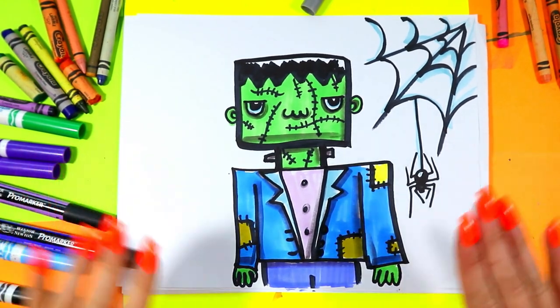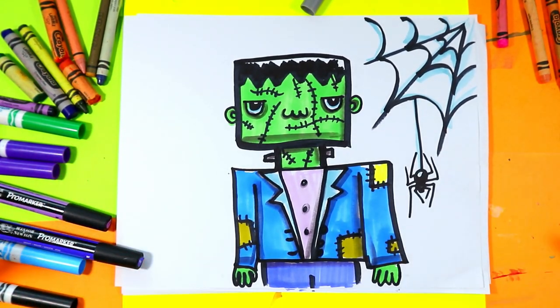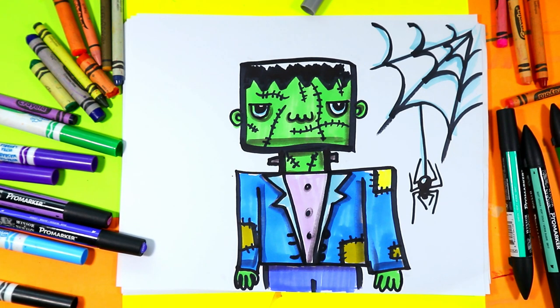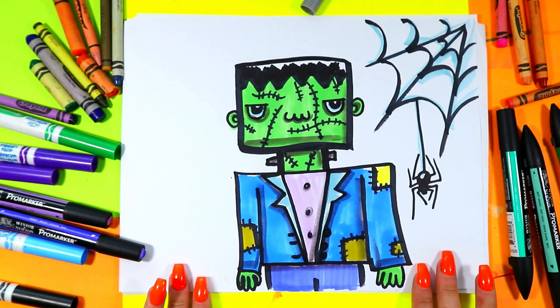I'm Izzartastic and in this video art tutorial we're gonna be using our choice and favorite art making mediums to create a lovely Frankenstein drawing, perfect for Halloween. So grab those art making mediums and let's make some art.